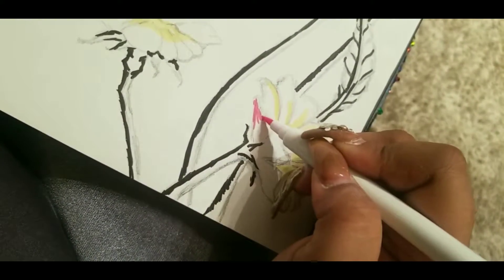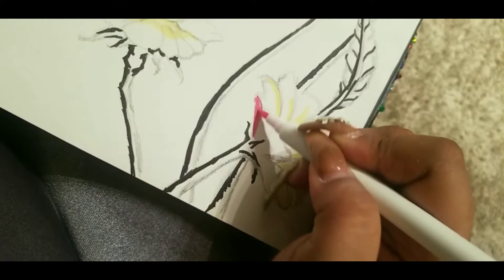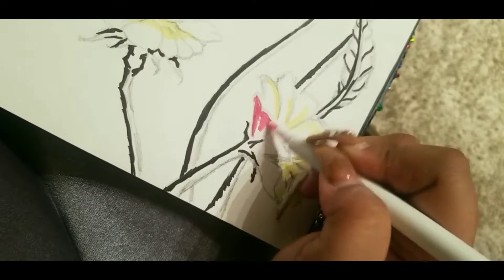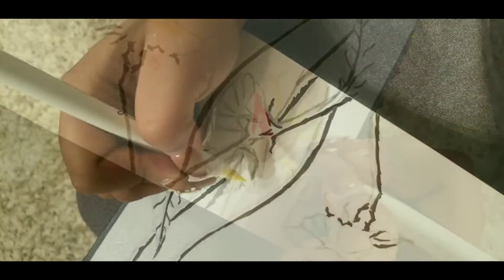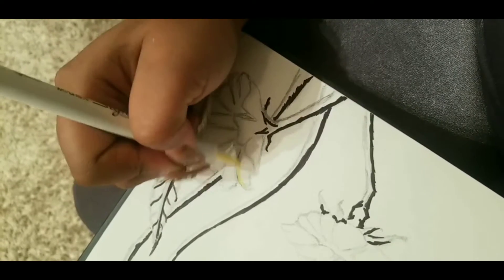It is definitely like using a paintbrush when using these. They are amazing. As you can see, I created this picture using these pens. I definitely highly recommend these.